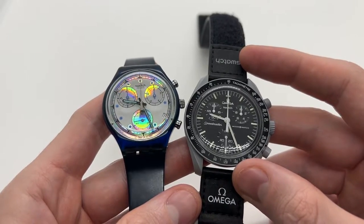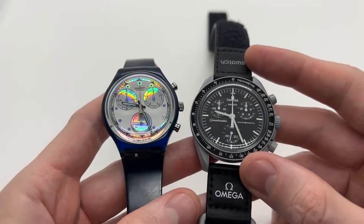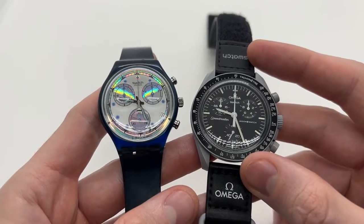Hello guys and welcome to another video from Vintage Radar. Today I'll be showing you how to set the time and date on your Swatch watch.